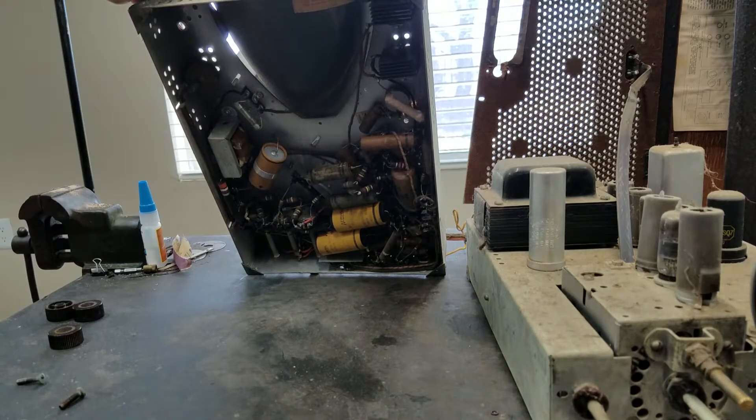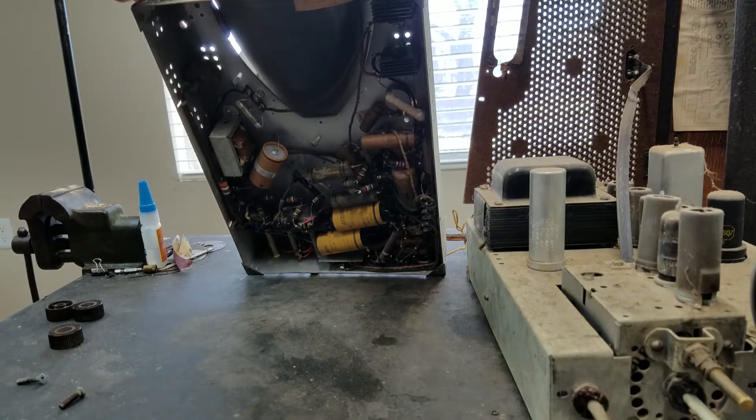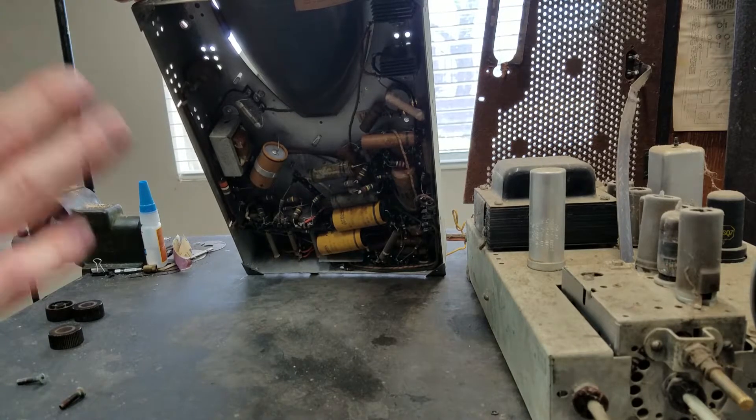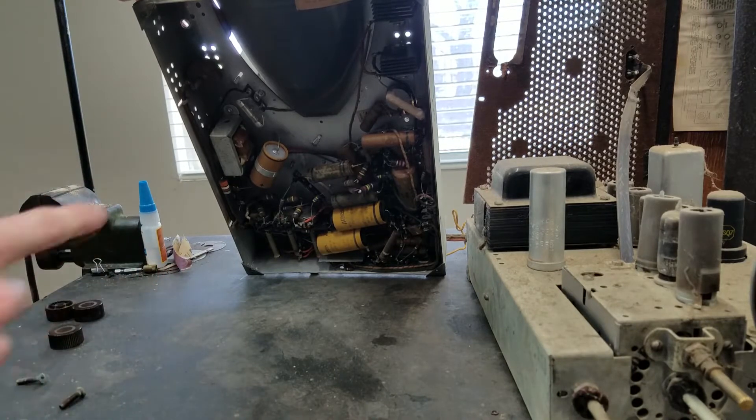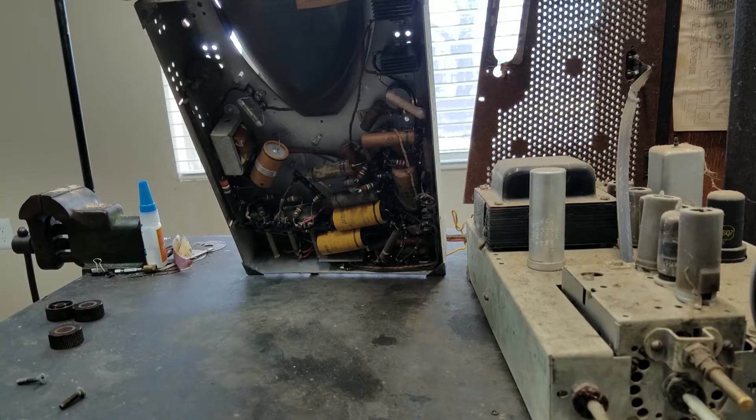I might try powering this up just to see what happens, but there's a good chance these capacitors are not going to be any good. That's pretty common for these electrostatic focus sets — it's definitely a really different circuit design for the high voltage, deflection, and everything compared to a regular magnetic deflection CRT. I might try powering this up just to see what happens. I'll have to order all those capacitors.